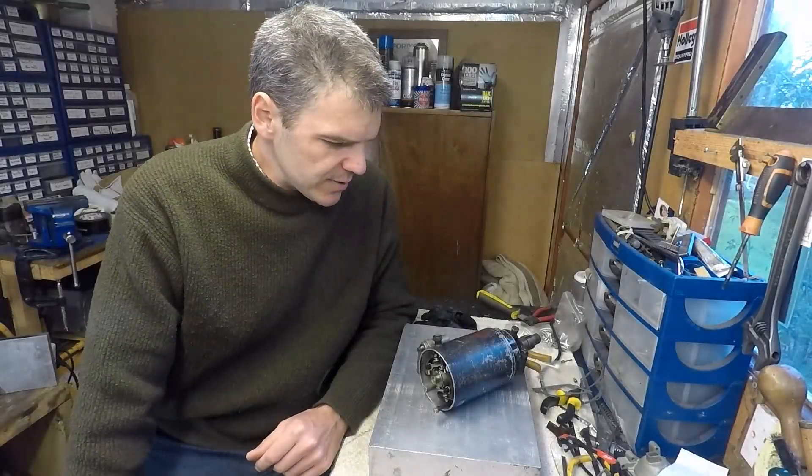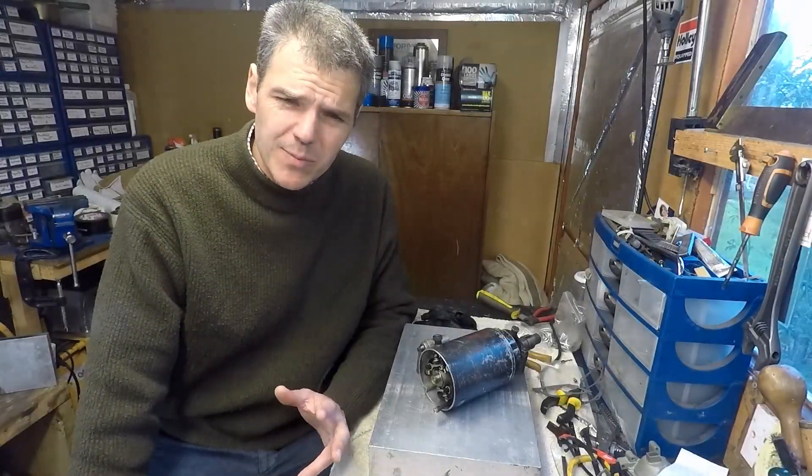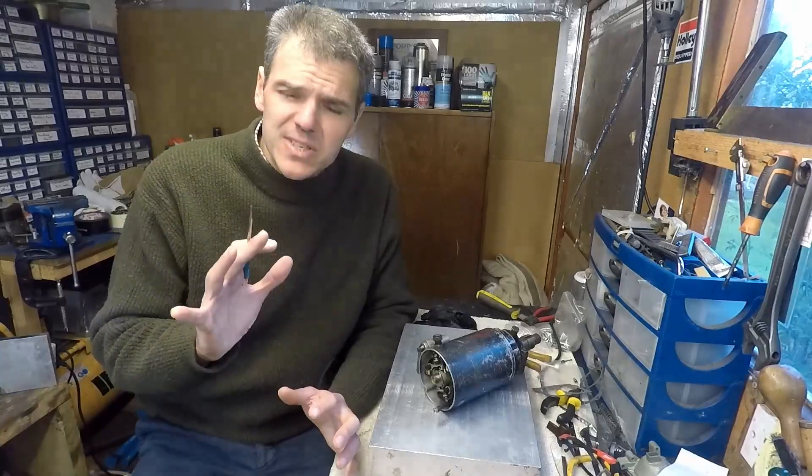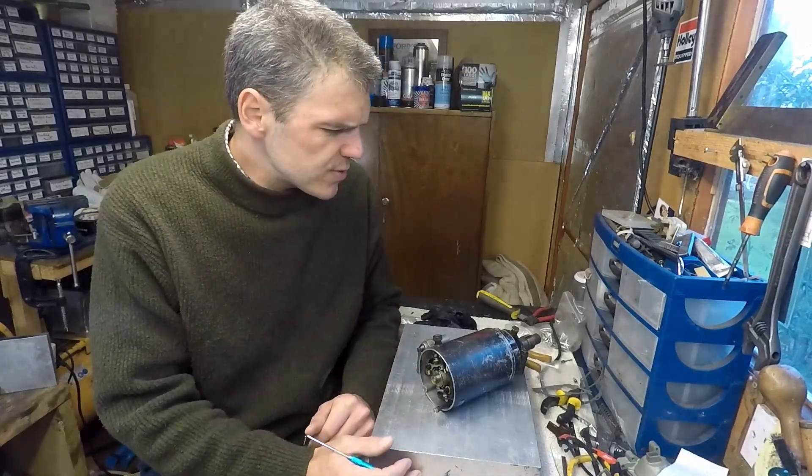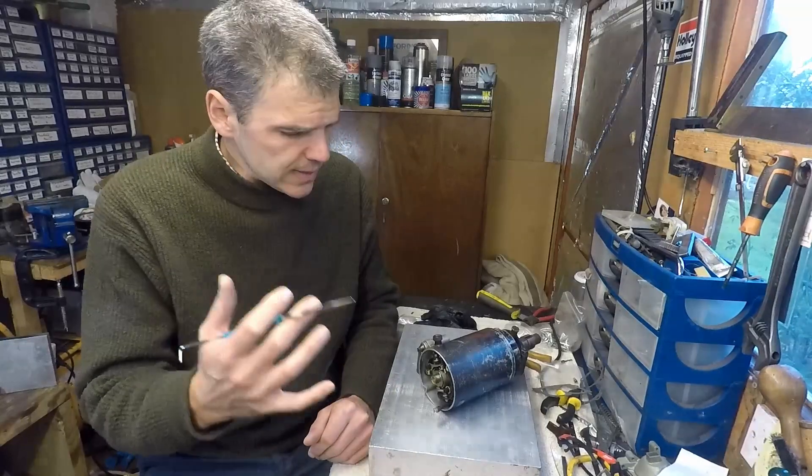Hello and welcome to Airfilm Mixologist, the place on the internet where only the best materials come out for review. On today's episode, I'm going to run through dual point distributors and magnetos.